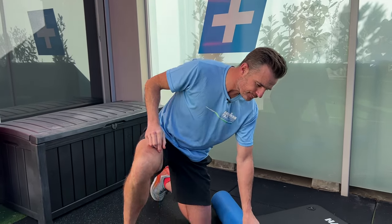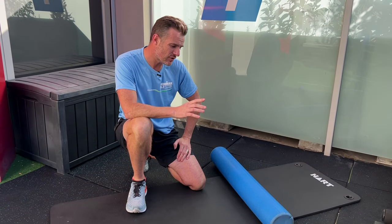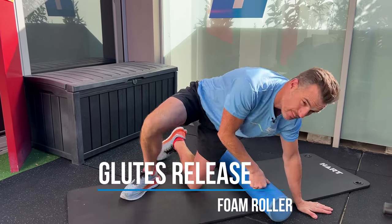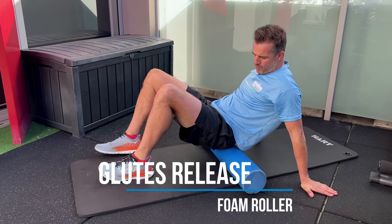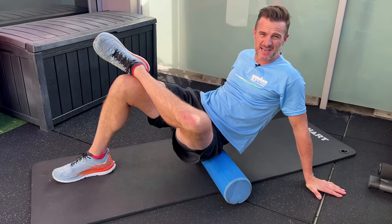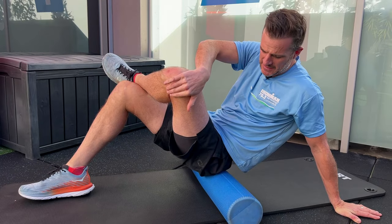Mobility-wise, what I like to work on first is up the chain. Especially if you think this is an ITB issue, or you've been diagnosed with ITB pain, think upstairs for that — you've got to think glutes and TFL. What you want to aim for is the biggest bang for your buck, and that's trying to use the roller. If you've got a nice big thick foam roller like this, this is going to be your little friend. If you can work on mobility work for your glutes — trying to sort of massage them out yourself — that'll loosen you up to affect the outside of the knee.